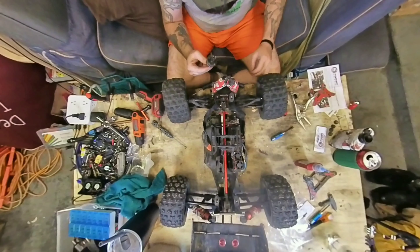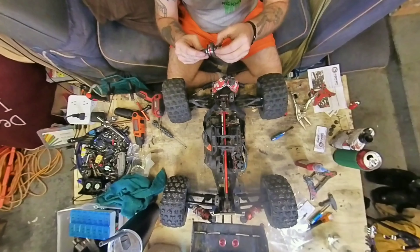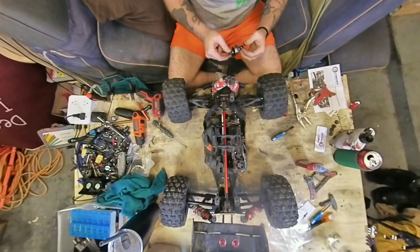All right, well, I figured out why I lost front wheel drive. This bearing exploded. So I'm going to find another one — I'm sure I got some around here somewhere.